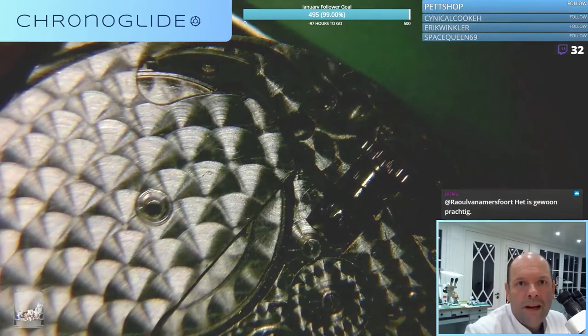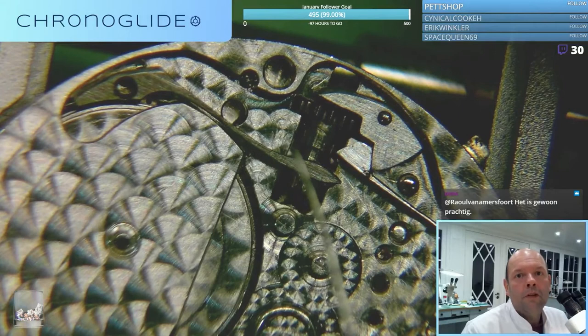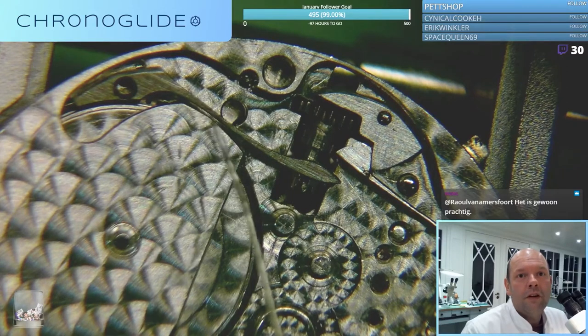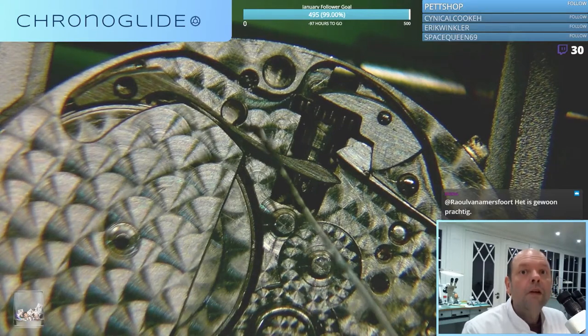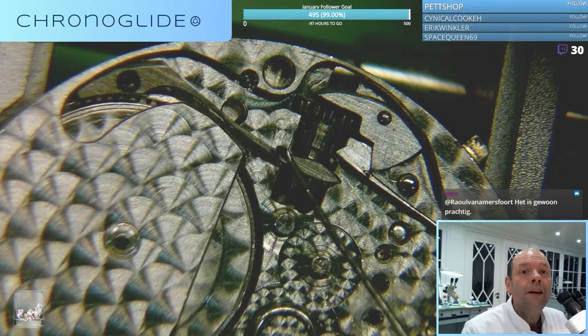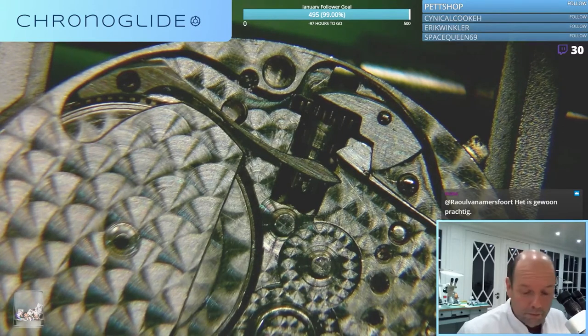If you want to pry up a spring like this, you don't want to put too much force here because then it will stress around here and it might break, because it's carbon steel and it's very brittle. So if you want to remove a spring like this, don't pry it there - but very close to the base so it won't bend and it might break.